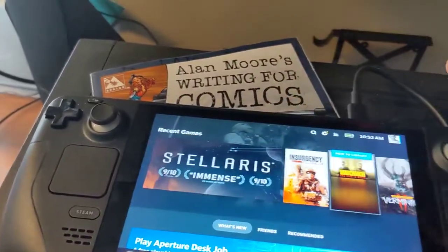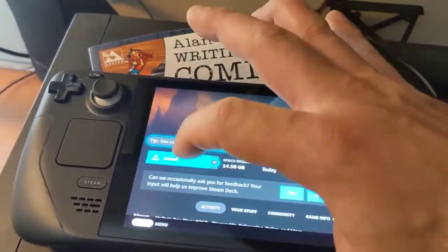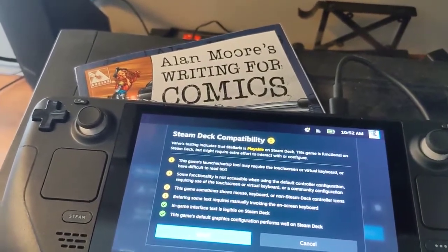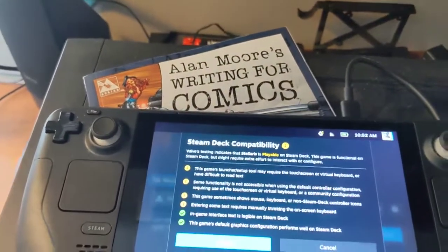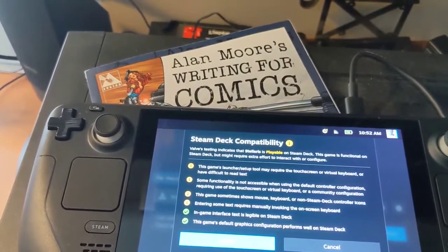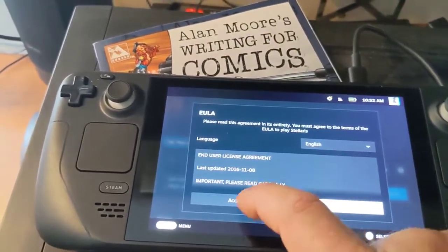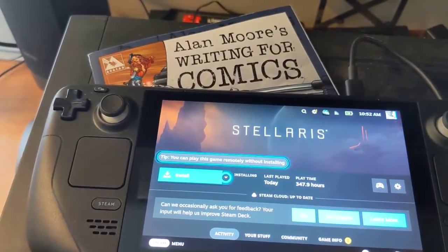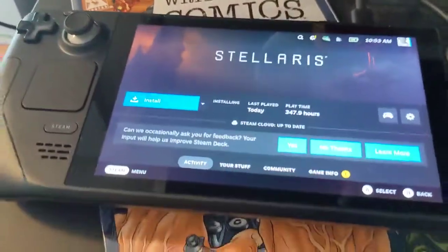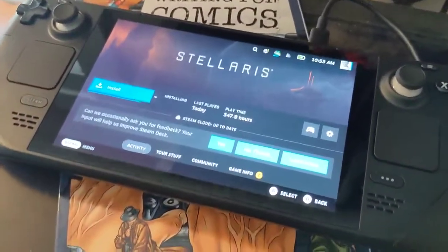Lots of different things to try here. Maybe I'll start out with Stellaris — I'll install it. It may require touchscreen or virtual keyboard, or have difficult-to-read text, but we'll give it a shot anyway. You can also play this game remotely without installing. I think I'm going to leave it at that — I'll get into some install fun and let you know how it goes. Thanks for watching!